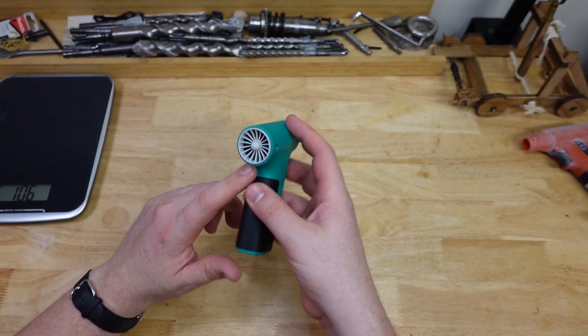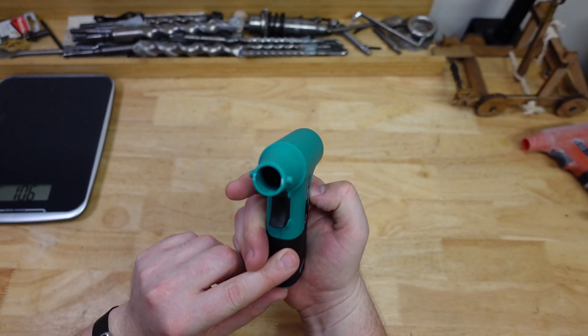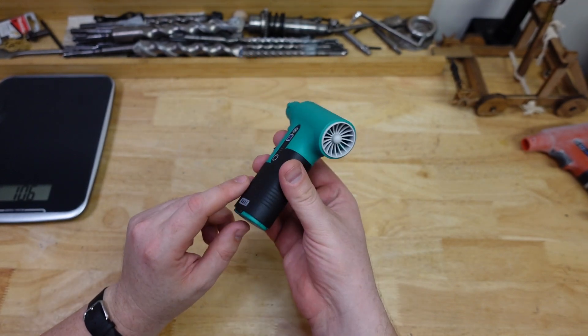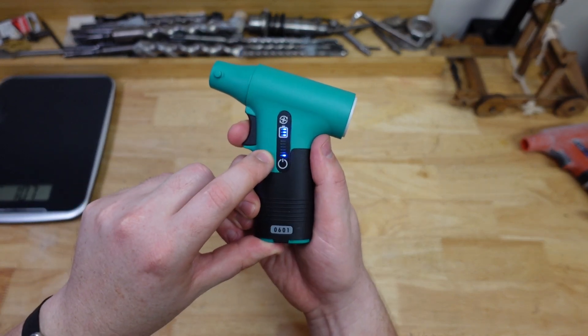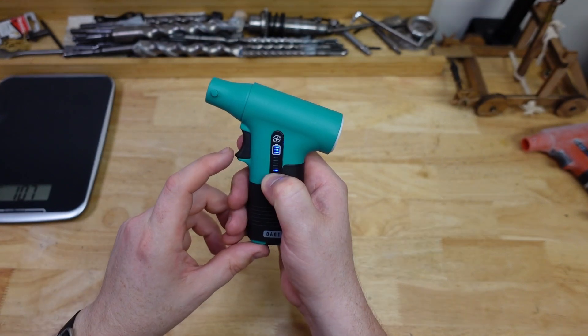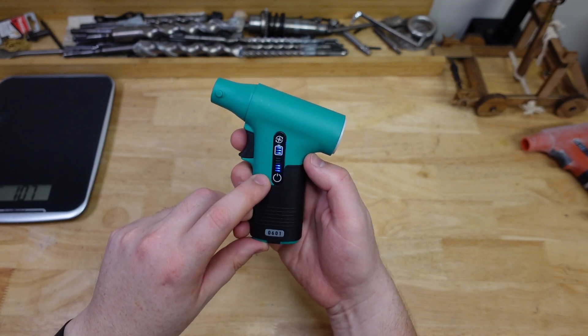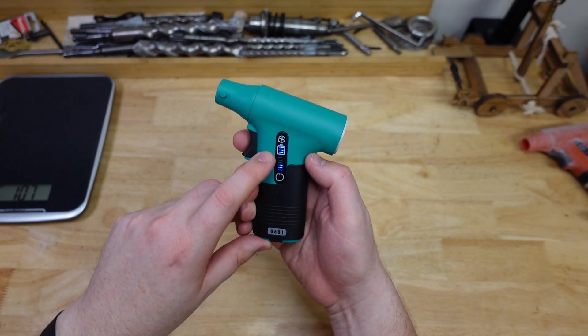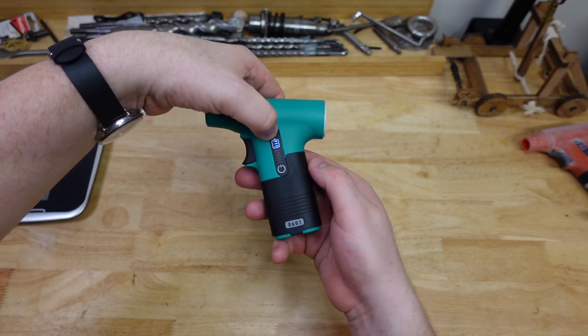It blows — believe it or not it's got some kind of little turbine in there, claims to turn at 130,000 RPM which is pretty impressive, and it has a few speeds. You can look at this little indicator here, hold down the button and it sets a few different levels — they call it a gear — and it also goes in reverse for suction.